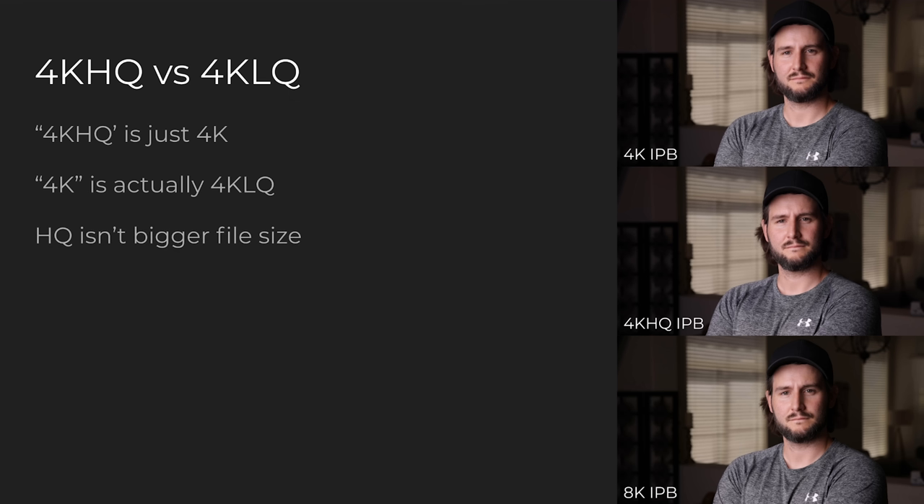HQ isn't bigger file sizes — this is really important. People think HQ means bigger files and more data, but no. It's still 3840 by 2160. The pixels are the pixels. It's just processing better, which is really important to understand. When talking about resolution, the container is the resolution — 4K, whatever. But the detail, what's actually resolved in that container, is the true resolution of that clip. Obviously the HQ mode is restricted — you're going to get that thermal locking — whereas the regular 4K mode is unrestricted and you can record continuously without running into overheating problems.